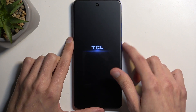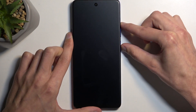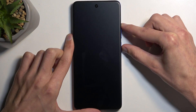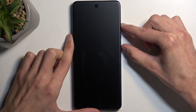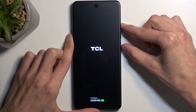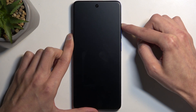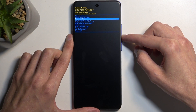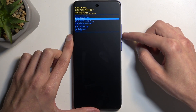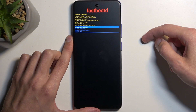Now when the device turns off, hold your power button and volume up once more. After a moment you will see the TCL logo on screen, at which point you will want to let go of the power button but keep holding volume up. This will then boot us into recovery mode, from which we can now select enter fast boot mode using volume buttons to navigate, and once selected you can confirm it using the power button.